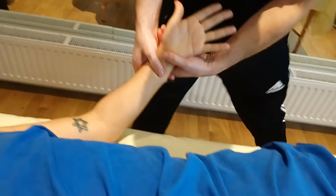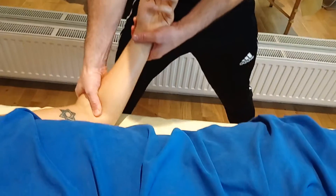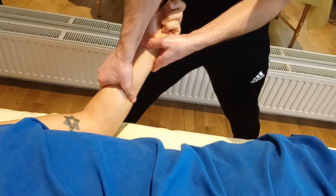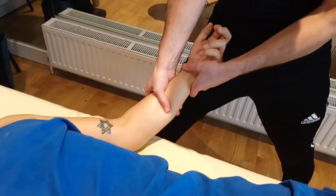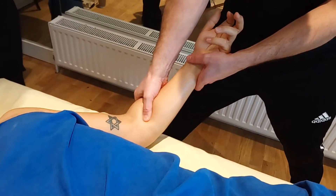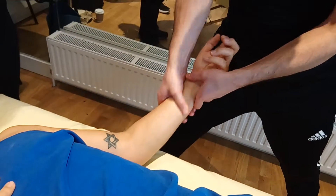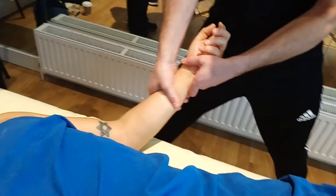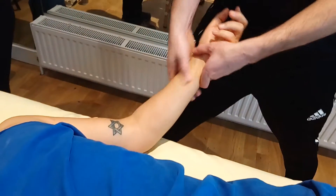And then into the flexors — strip this way. There's a lot of tension in there. You can see my thumb going over the contours. If you go in here it starts to move around. That doesn't feel good, does it? So long thumb stripping there.